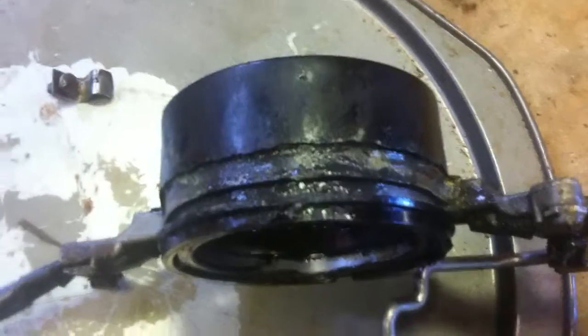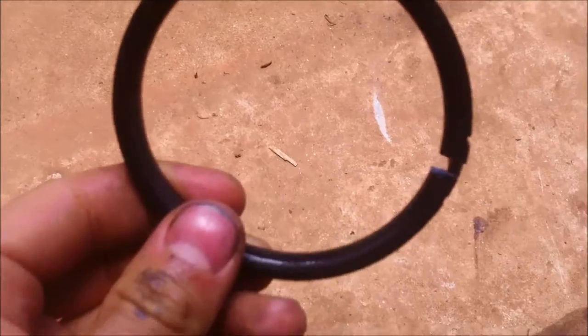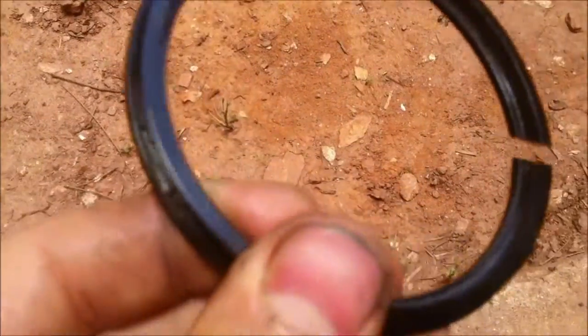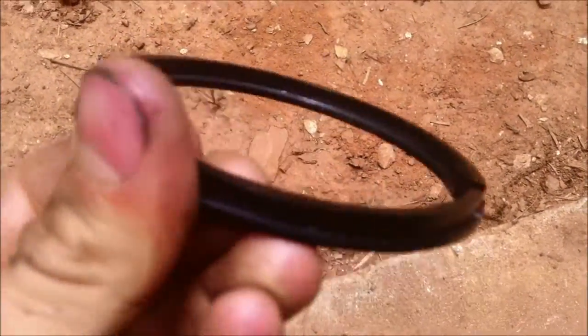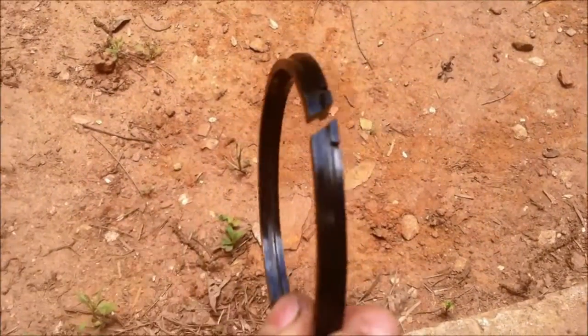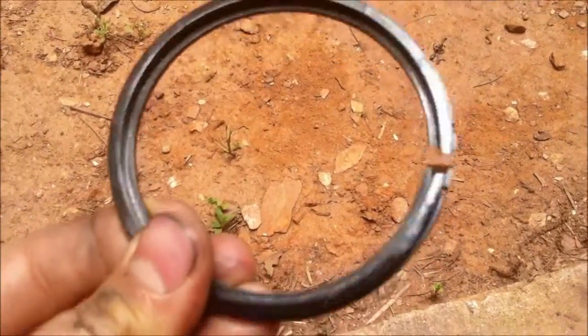Clean it up real good so it rotates freely. On the ring it rides on, you also want to check and make sure that it's not melted or damaged in any way. This one looks good, it's just dirty. If it's damaged in any way, you've got to get a new one. But this one looks good, I'm just going to clean it up and oil it up a little bit.